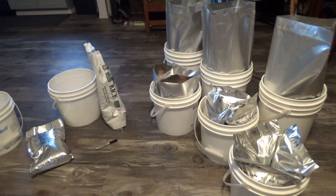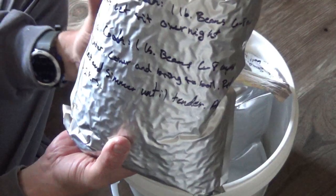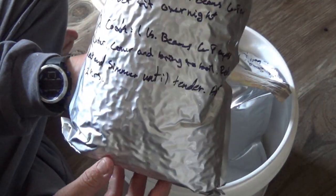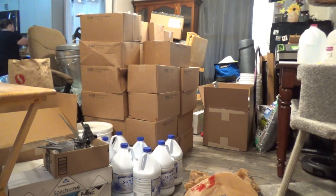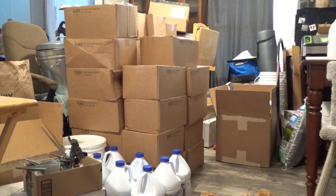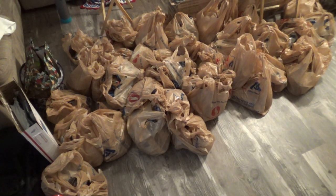Hey guys, Adnub here. Last year we started doing a huge push on our long-term food storage. We already had some, but we could see the food prices are going to start going up because of all the instability in the world. It didn't take long for us to run out of room in the house for all these 5-gallon buckets, plus we were still adding more every week.